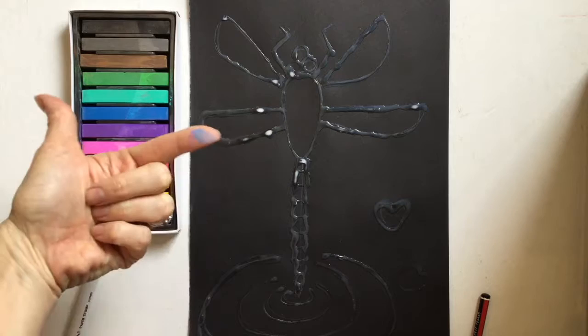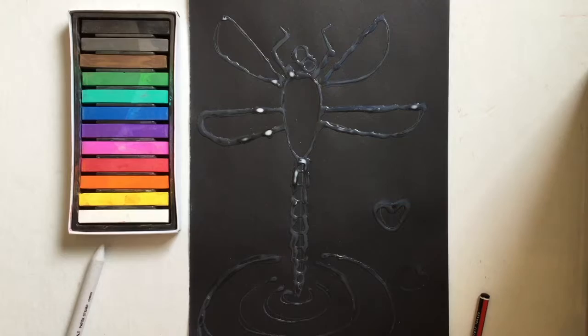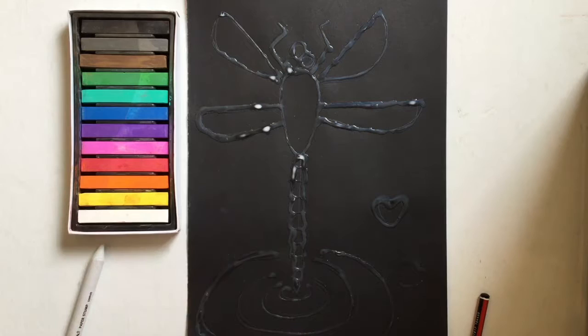Chalk pastels are really nice. They are a bit messy, as you can see — they came right off on my finger right there. But that is okay. Art is fun when it is messy. And if you don't like mess on your hands, you will get to wash your hands after we are done. Let's go ahead and start coloring in our dragonfly.